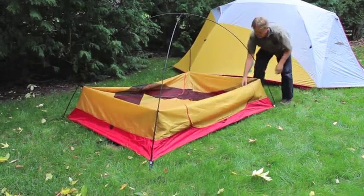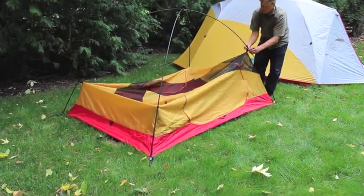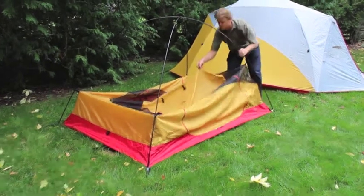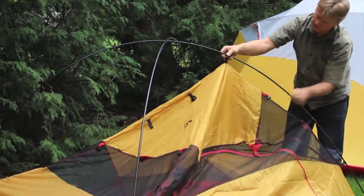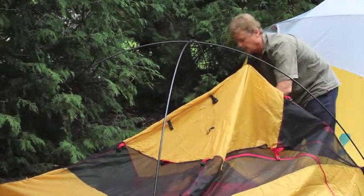At this point the main frame is up. Make all the black webbing connections — you can see black webbing and black clip versus the red. So all the black connections get made on the tent at this point.